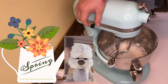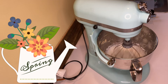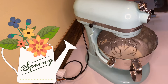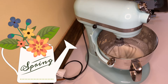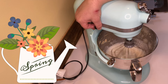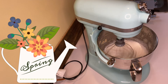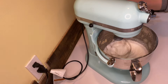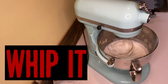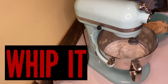Don't do what I do here and leave your paddle attachment in — you're going to want your whisk attachment. Set your other stuff aside and whisk this until stiff peaks form. Turn your mixer on high and that'll be fine, but you don't want to over-whip it because then you'll end up with butter.